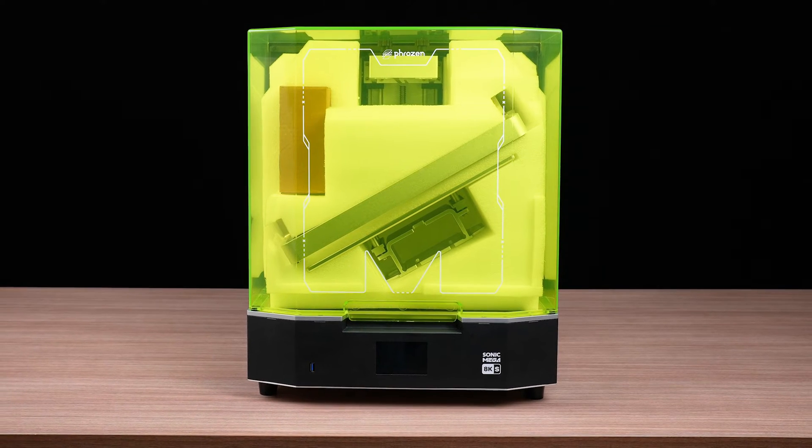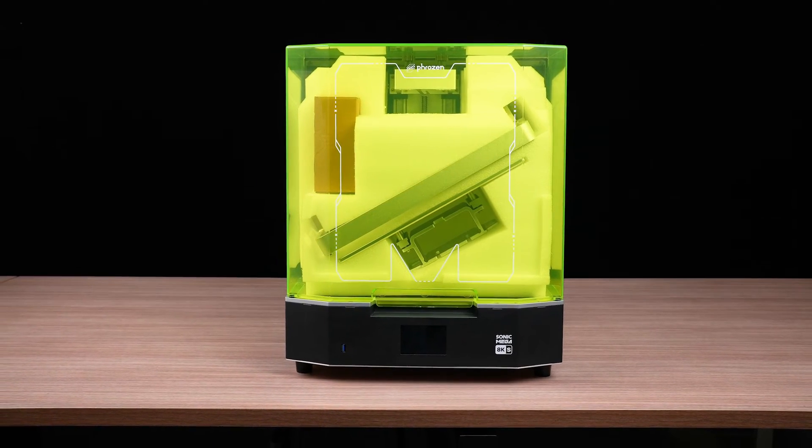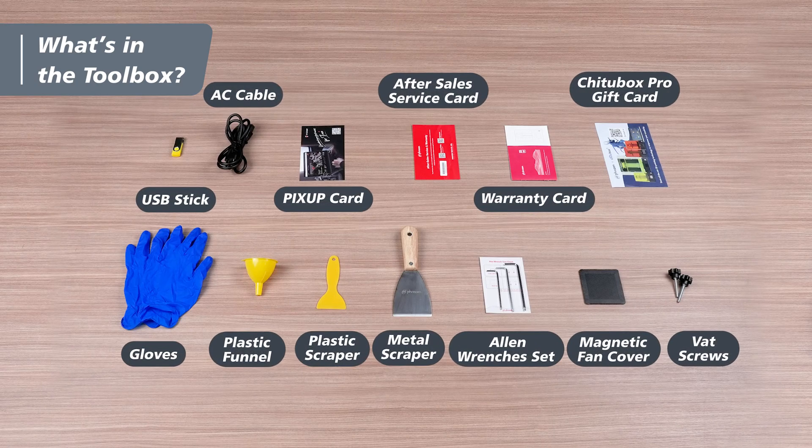After receiving the Sonic Mega AKS, gently open the packaging and remove the Sonic Mega AKS from its box. Inside you can see the Sonic Mega AKS printer and a toolbox. Let's check out the toolbox — it includes all the essential tools to start your 3D printing journey in no time.